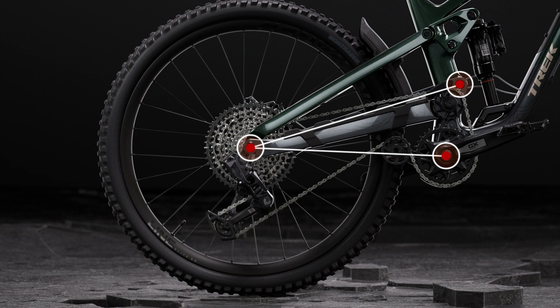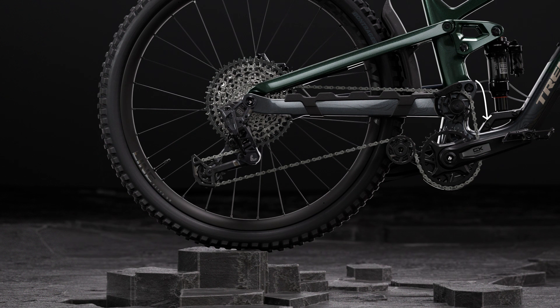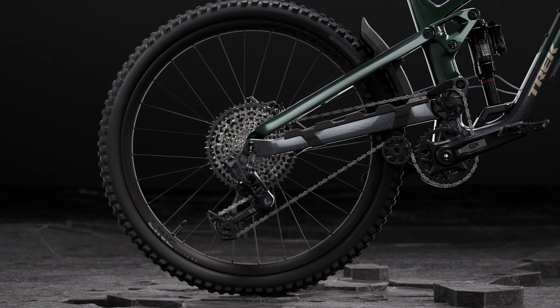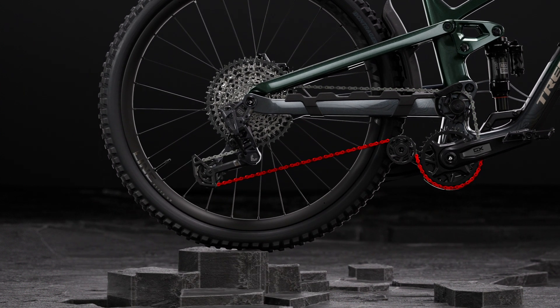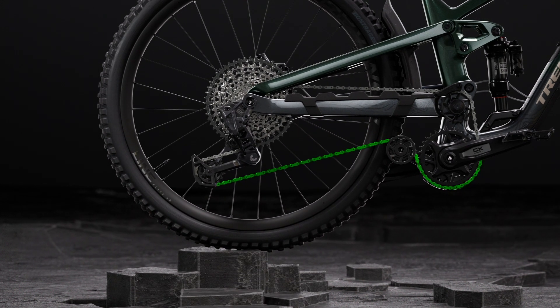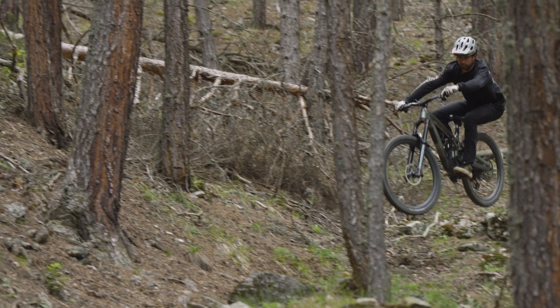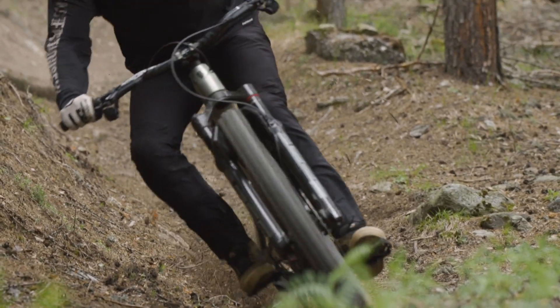But there is a solution. While the rearward axle path increases the distance between the axle and the chainring, it doesn't increase the distance between the axle and that high main pivot. So by routing the chain around this idler pulley, we get rid of that chain growth effect. That takes care of the top part of the chain, but the bottom section of the chain also grows when the suspension compresses. A lot of bikes just let the rear derailleur cage take up that extra tension, but that can really affect your shifting performance. So we also have this lower idler pulley that mitigates lower chain growth and frees up the derailleur to do its job. And since it takes that tension off the chain, the suspension can work better, since it's not fighting against the tension from the derailleur's clutch.